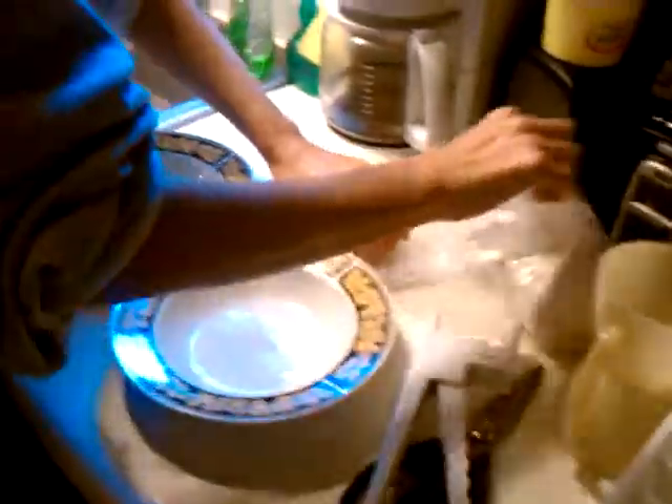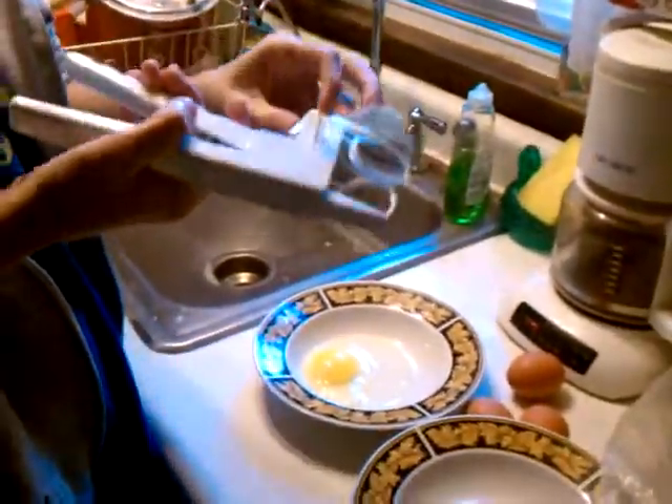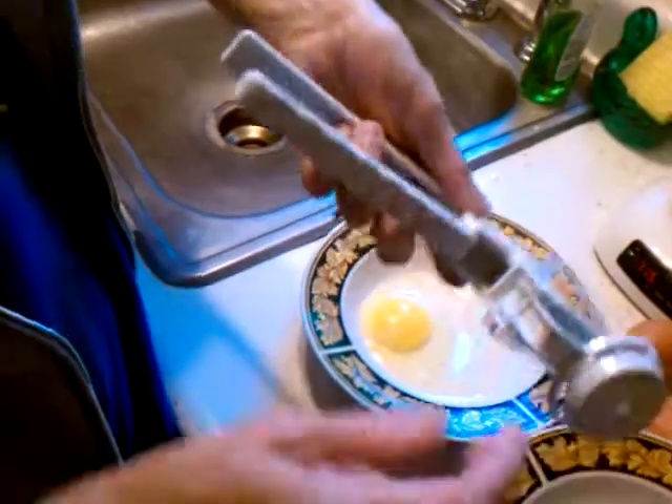Here's the fun part — separating the yolk. Let's cut the attachment, take the attachment. Got to watch the edges though. You got to slide it in and then down, just like that.